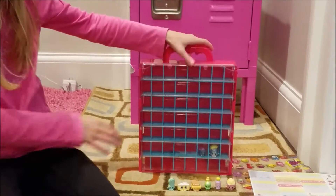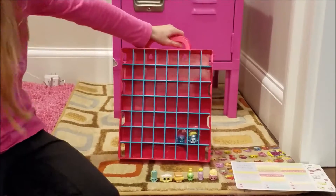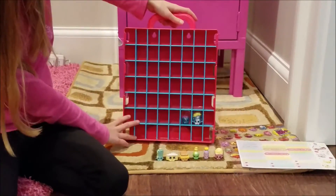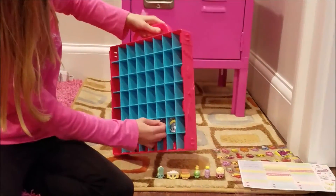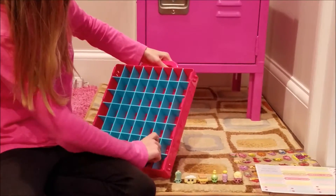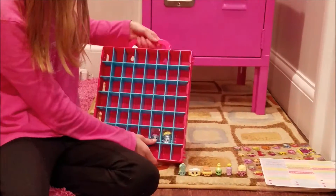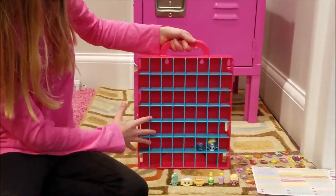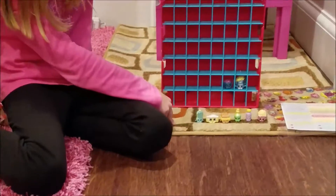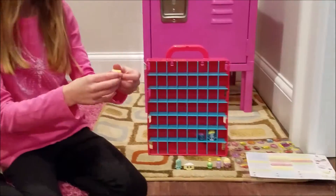My bag doesn't have any details except for this little logo right here, but it's simple and easy to lift up — just got to pull it up. So we have a lot of spaces and you're holding two exclusive Shopkins. Here are all our little figures. We have Bella Mozzarella and little Metallica. We have Toasty Worm.